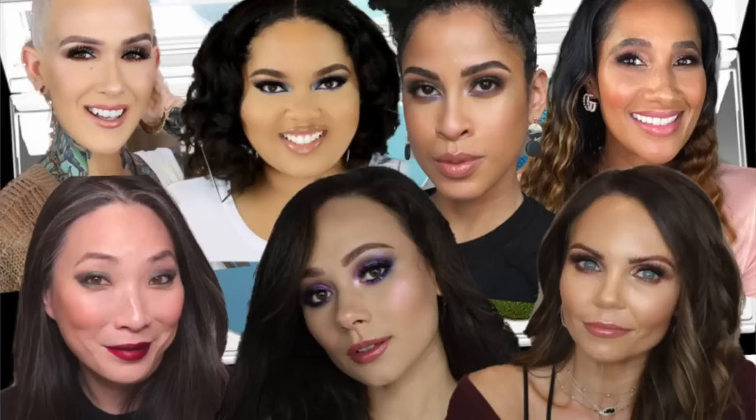You guys loved the last group collab where we did Pat McGrath — full face, each taking a different palette and doing a different look. Today's video is a little bit more different. We each took two palettes from Natasha Denona and we're mostly going to be focusing on the eye look, incorporating other Natasha Denona products if we want. The catch is we had somebody else send us inspiration photos for both palettes and we had to create looks based off of those inspiration photos.